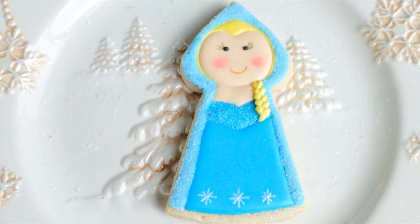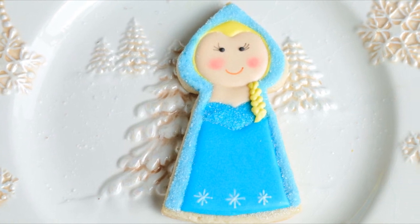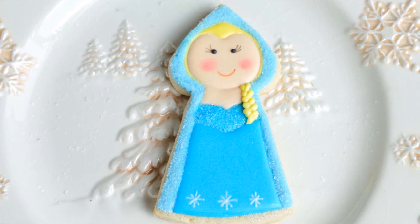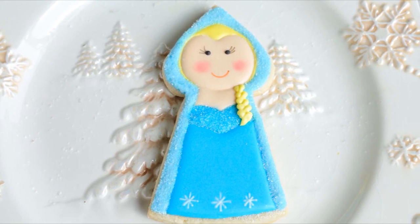Hi guys, it's Hany here. Welcome to my YouTube channel. In this video, I'm going to show you how to make super cute, super easy Frozen Elsa cookie doll cookies. Let's get started!